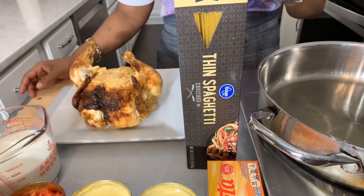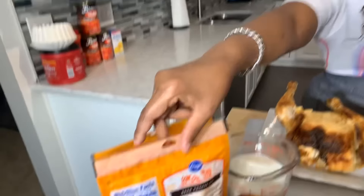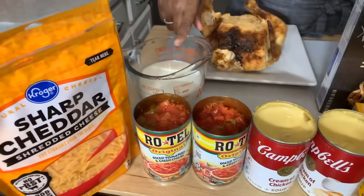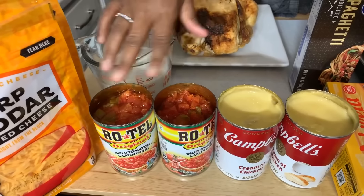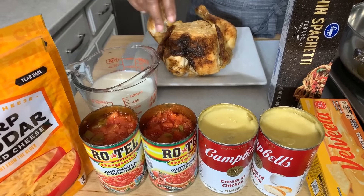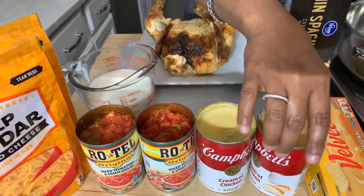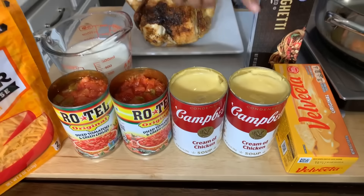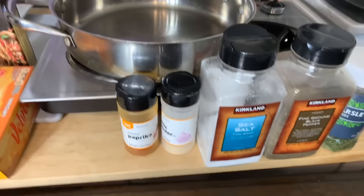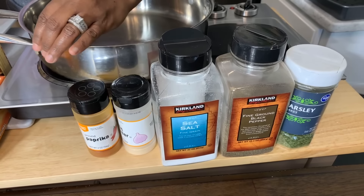I'm going to be baking this recipe in a 12 by 10 baking dish. You're going to need some cheese — I have sharp cheddar, but use your favorite. We have some milk, Rotel — you can use the mild, you're going to need two cans, or you can use the hot. We also have cream of chicken and Velveeta cheese. You're going to need some spices: salt, pepper, garlic powder, parsley flakes, and paprika.